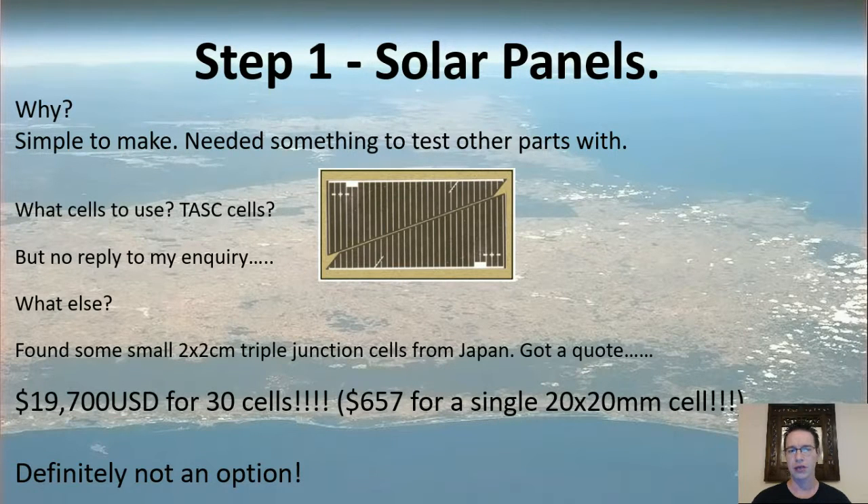I started with the solar panels. The question is why? Well, they were simple to make, and I needed something to test the rest of the system with. Solar panels seemed like a good starting point — start from the outside and work in.